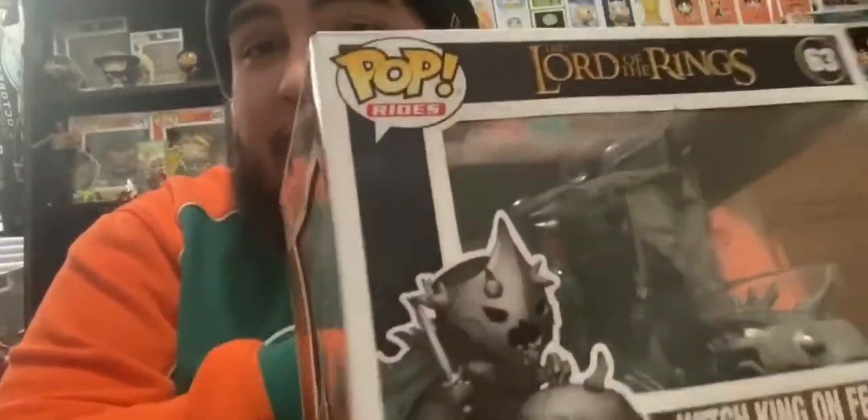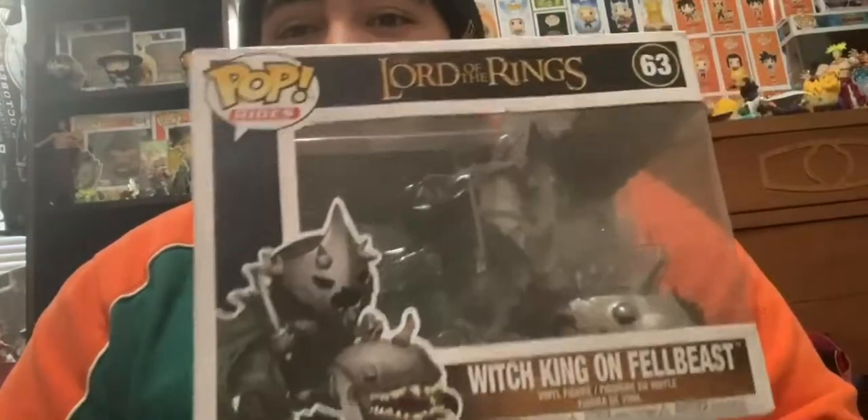Real quick before I even unbox this thing — I am taking this figure out of box, and I've been dying to do it. Because if you guys see right here, I'm making room for it. I'm going to start with this split display right here. You guys can barely see it because of the glare from the window, and I apologize for that. But this is Mortal Kombat right here.